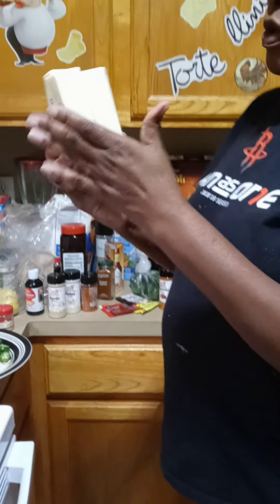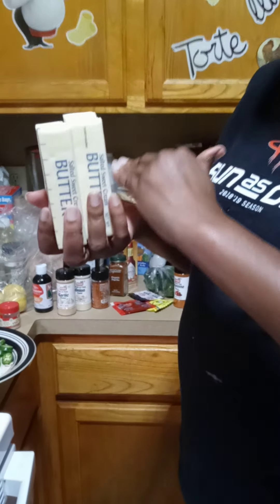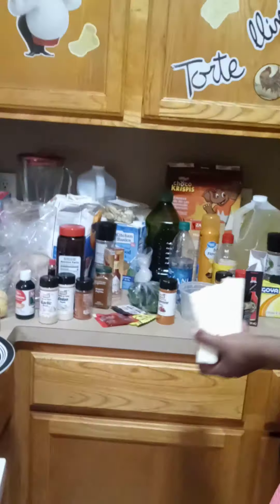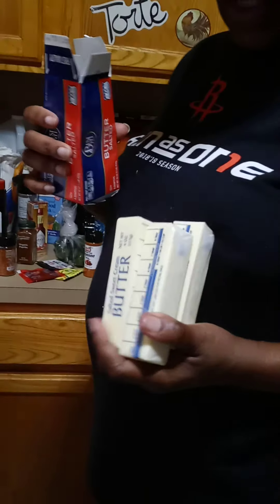Okay y'all, shout out to Tay and Lou — this is the spicy garlic butter sauce. This is the butter I used. When I purchased them from the store they came in halves, so I used all of them — that's four sticks of butter. I really only meant to use two, but I'm just showing y'all what I used.